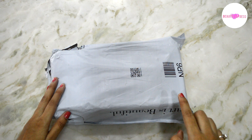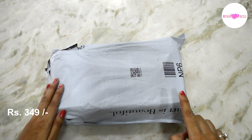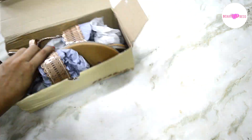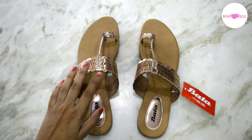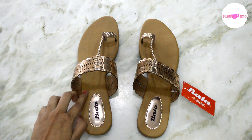Hi guys, in this video I'm going to unbox Bata metallic slippers from Amazon. I have bought this for 349 rupees. This is the one I have purchased — I have ordered gold color. These sandals are tan in color at the bottom with the gold strap.